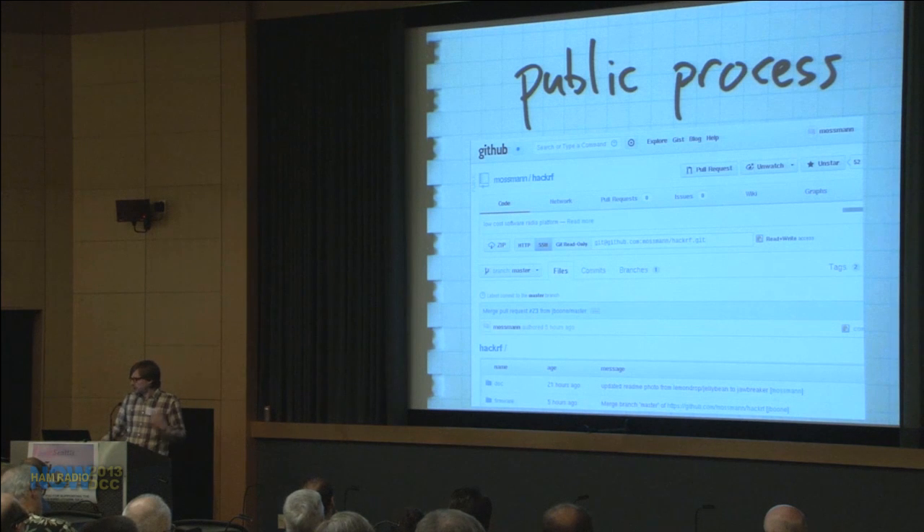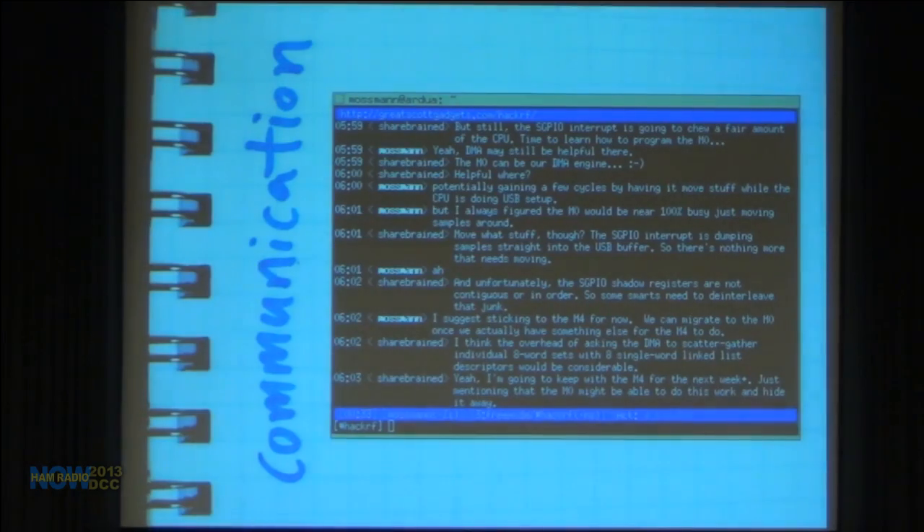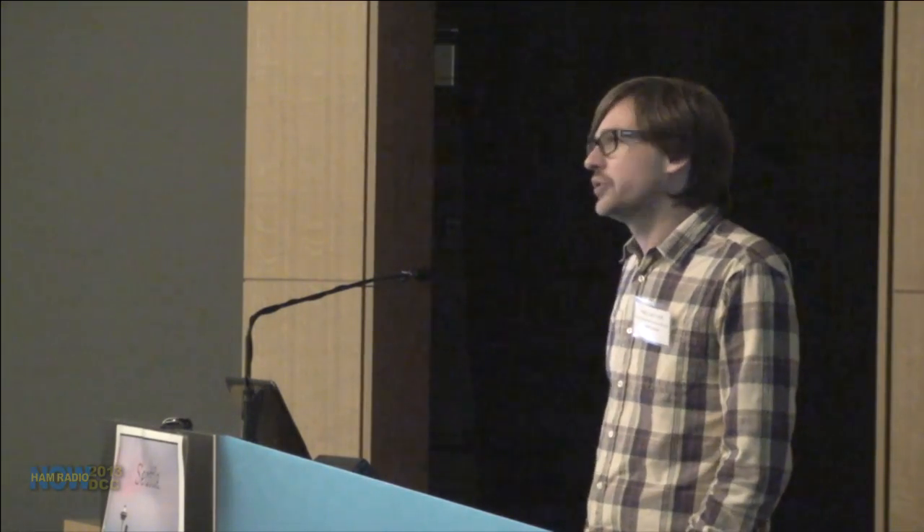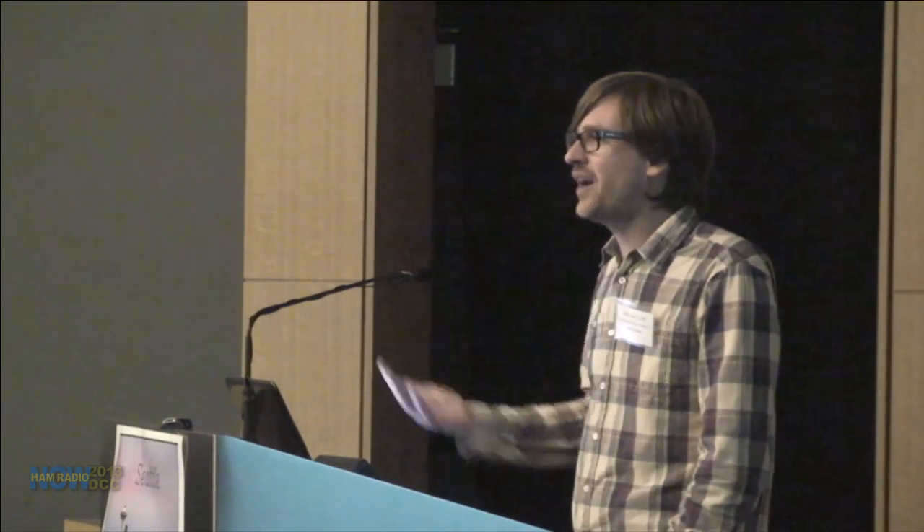Everything we've done is done in the public eye. We use GitHub for hardware and software designs. Everything is open-source licensed from the day it's committed to a repository. We use open channels of communication — primarily IRC and sometimes email — with a public mailing list. Most developers communicate by IRC. Volunteers showed up: within two or three months of getting our IRC channel going and some code up on GitHub, a guy just appeared and started writing code. I gave him hardware and spent a lot of time over a soldering iron giving hardware to contributors.